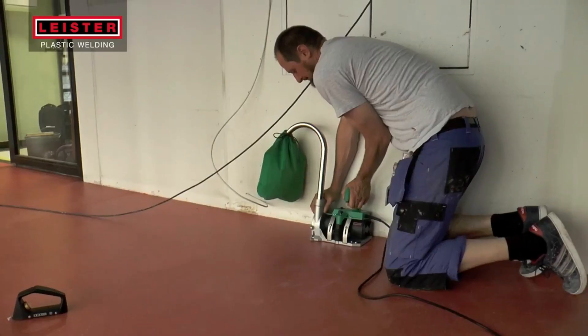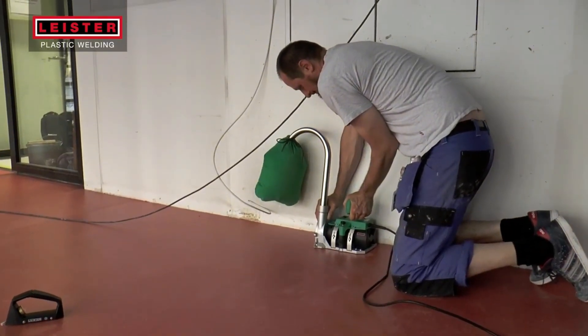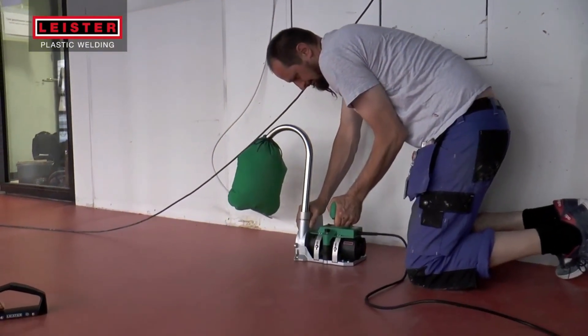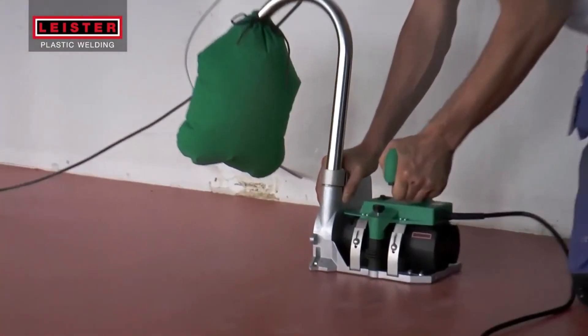The tool has two rotational speeds for the milling disc and can be equipped with a fan and dust bag to reduce debris on the job site. The price of the Leister Groover is $1,750.